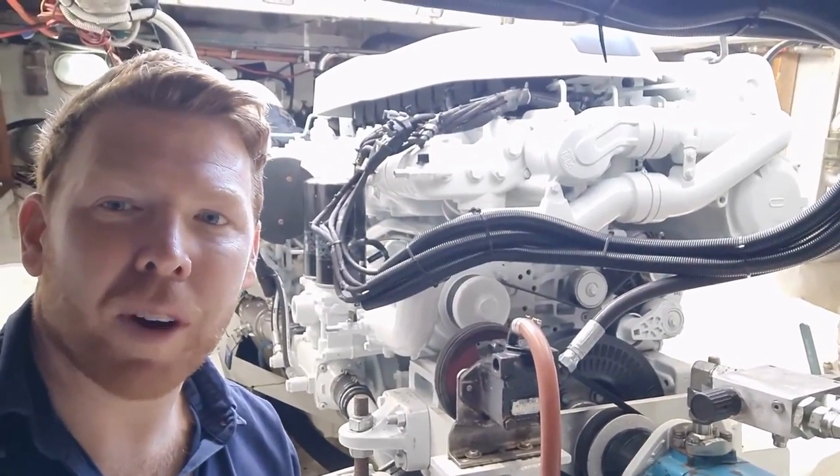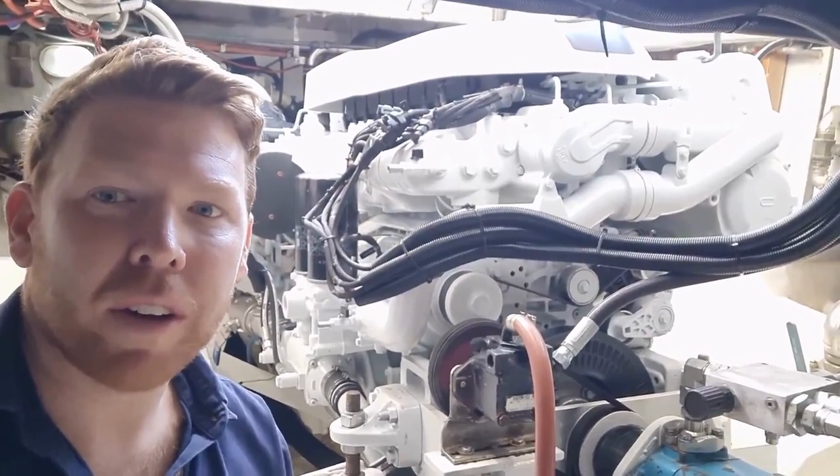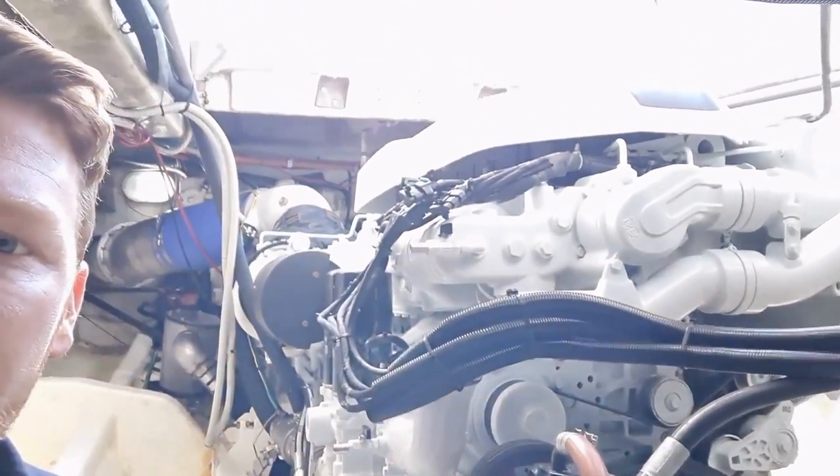The Cursor 16 you see behind me currently has 260 hours on the clock. I'll give you a bit of a walk-around and show you around the engine.